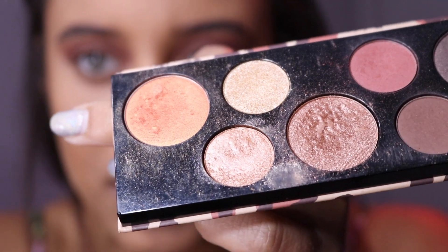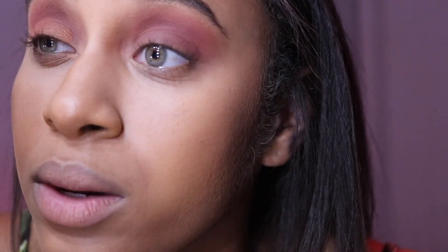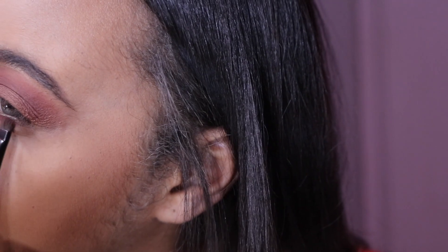So that is that. With a flat brush that I'm going to spray with a little bit of setting spray — or you can use Fix Plus — I'm going to take this goldy colour. I don't have a colour like this in any of my other palettes, and I'm going to put this all over my lid, then use it to blend the two colours in the crease. With my little under-eye brush, I'm going to use that pink colour under my eye.